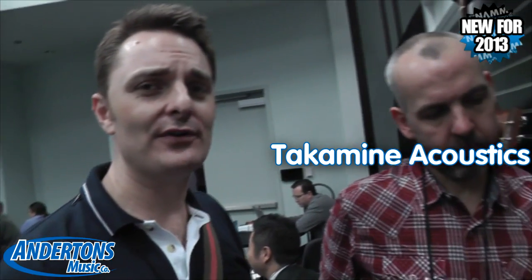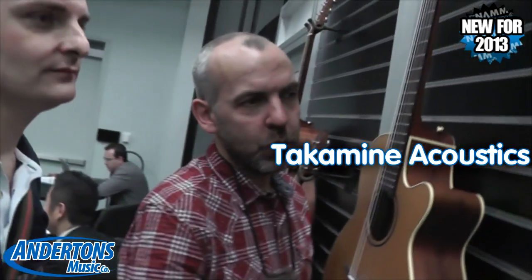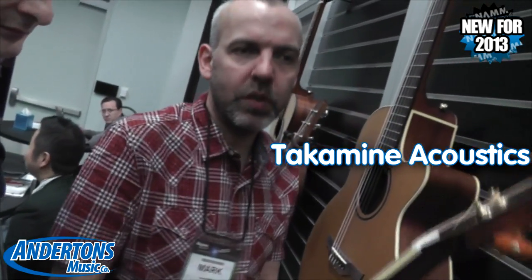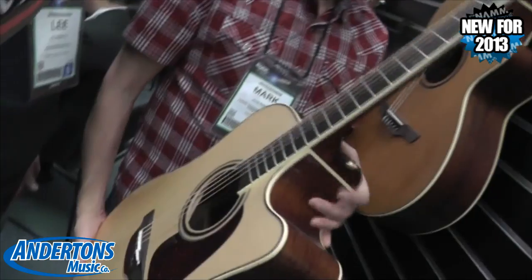Mark is going to show us through Takamini. At this show they're launching a few new Takamini models. This is part of the new Pro Series range — Japanese handcrafted stuff.